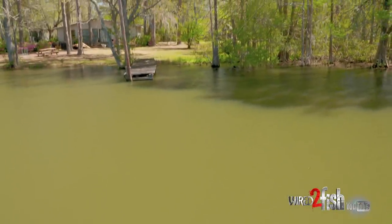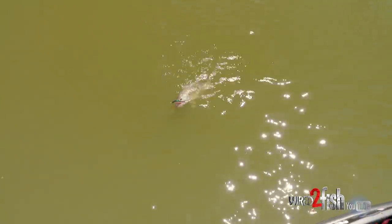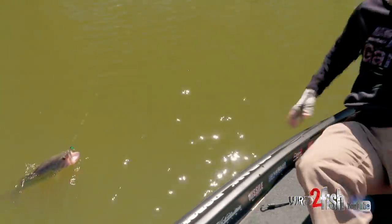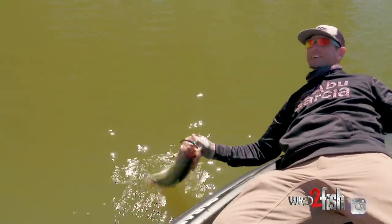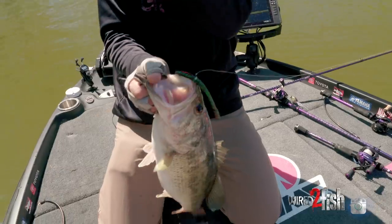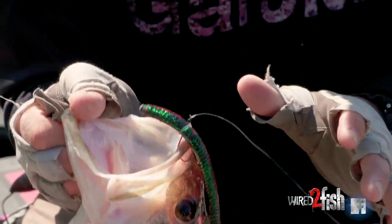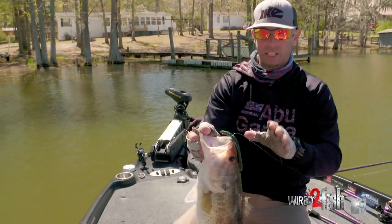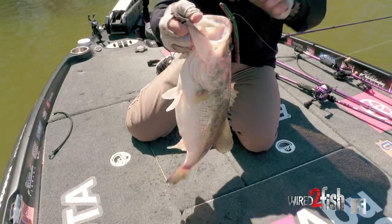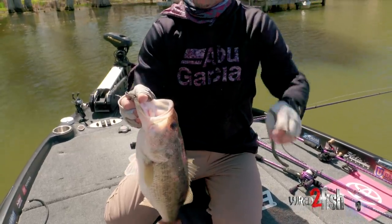There you go — there's one, a good one, really good one. A perfect example of what shaking that Neko rig does — it was on the end of a dock post, just shaking it, making that thing peck. The beauty of the VMC Neko hook, both weedless and non-weedless, is the hookup percentage — almost 100% bite-to-catch ratio every time. Look where he's hooked — right in the top of the mouth, exactly where you want him pinned. The hybrid design of that VMC Neko hook pins them, and if you take your time, you can land them. Look at that giant, big female.